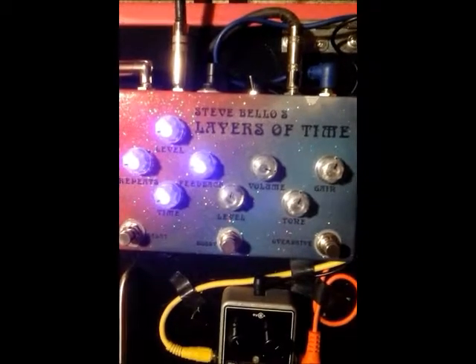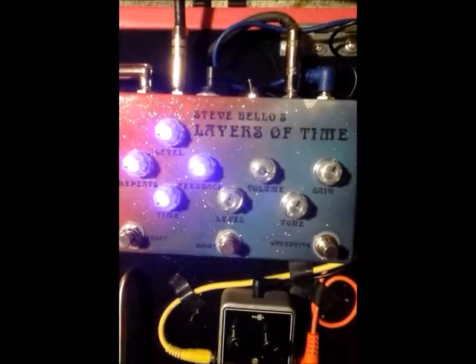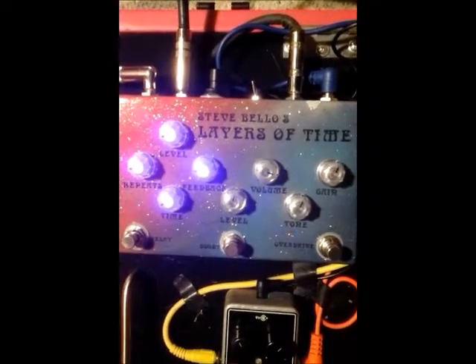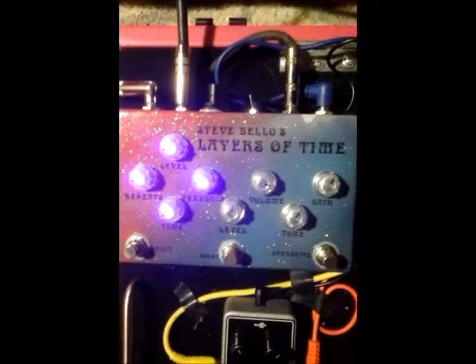As you can see, it's got three functions. It has a delay, a boost in the middle, and an overdrive feature on the right. So what I'm going to do is stop the camera and then position it so that you can watch my hands as I go through this pedal. You'll see what I mean in a second, but you'll get to hear what it sounds like.